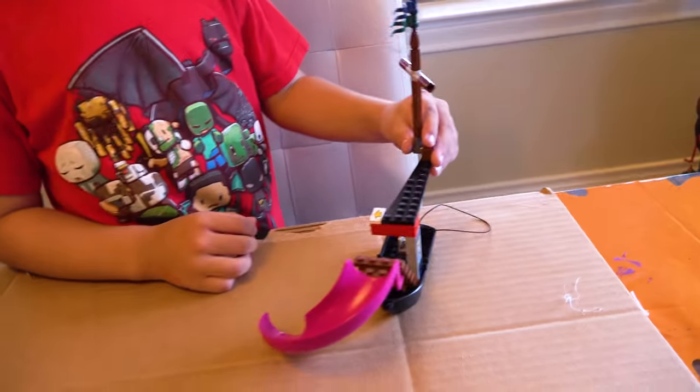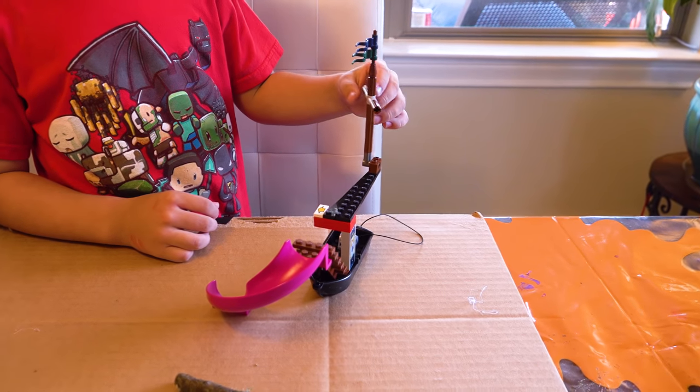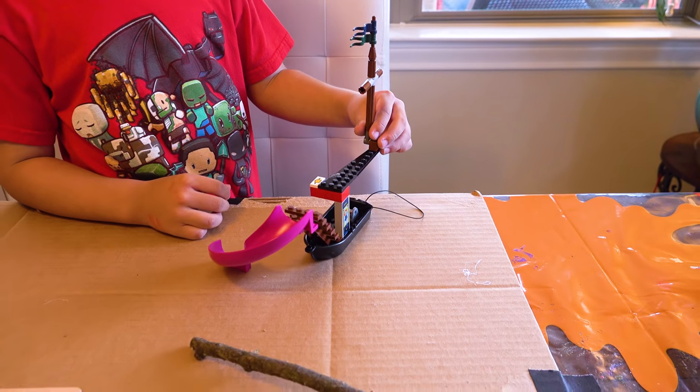Daddy just puts his mind to something, he just goes. Doesn't he, Bubba? Yeah. This looks so good. Babe, look at it. He's made a boat. He's going to make a tree boat. It's beautiful. That's beautiful. The slide is a nice touch. I love it.